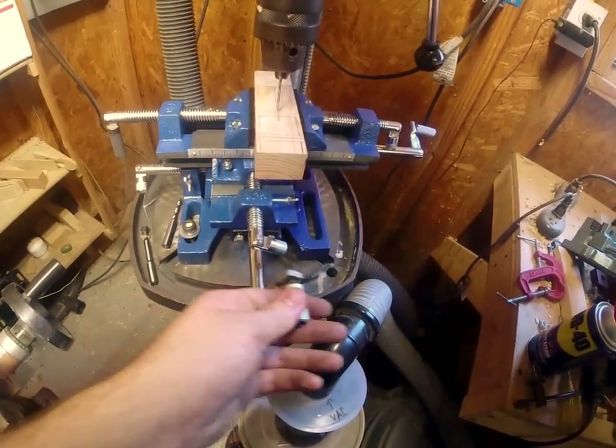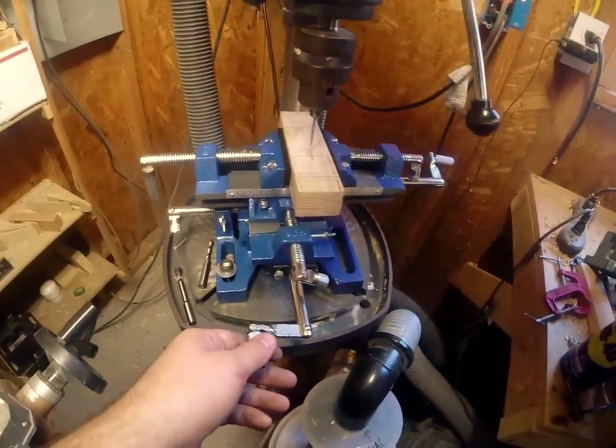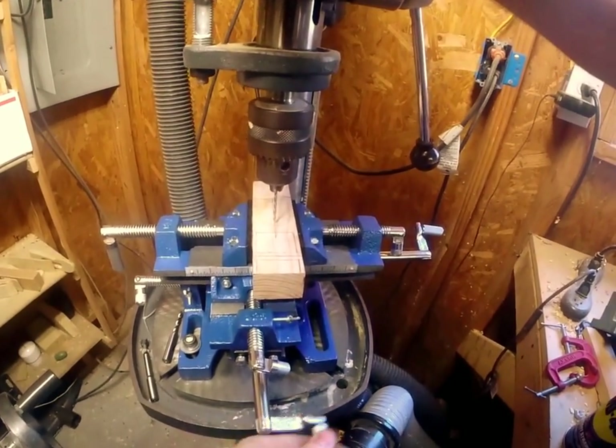We're not talking about precision stuff here, we're talking about just simple pinewood derby. As you can see, the bit — hopefully you can see — the bit stays centered on the line throughout the travel.